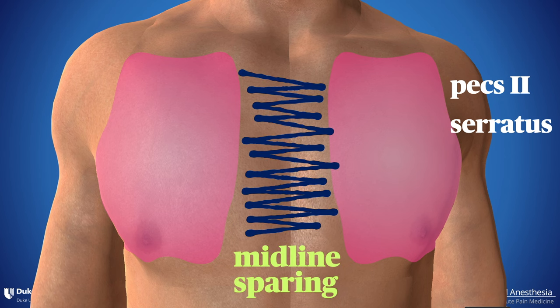For breast surgery, it's often enough just to perform some local infiltration of the soft tissues. However, for trauma or surgery of the deeper midline chest, subcutaneous infiltration is not going to cut it and we need to target the anterior cutaneous nerves themselves.